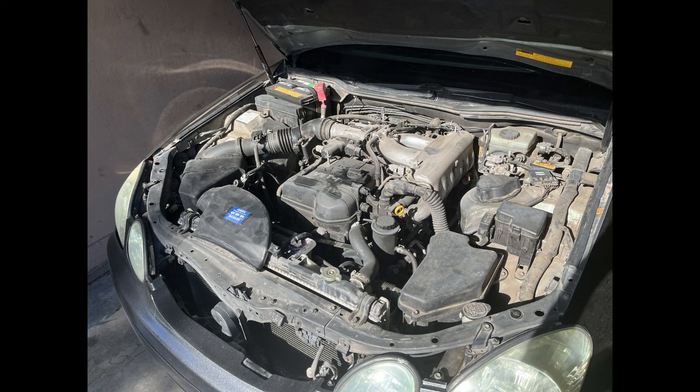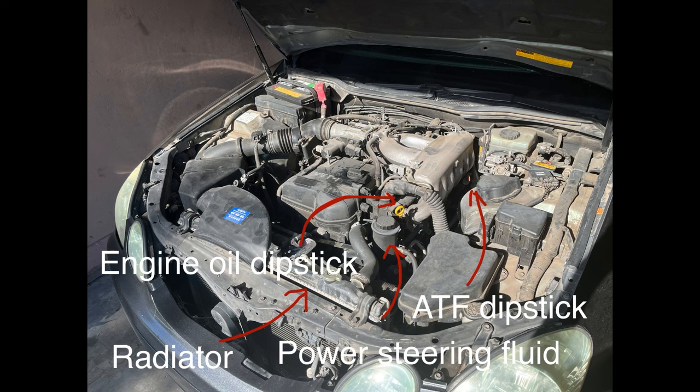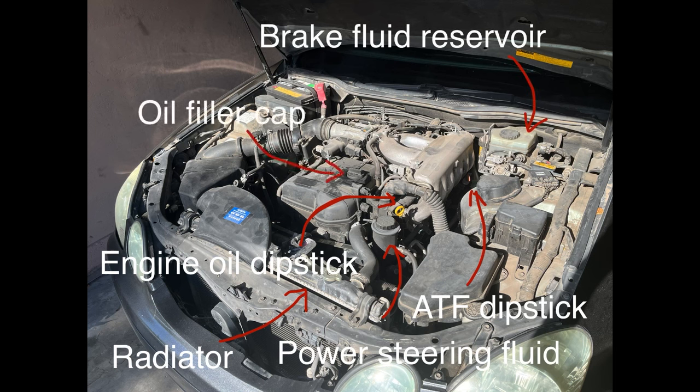Here is a general depiction of things that you want to inspect when you're under the hood. We have the radiator, power steering fluid reservoir, engine oil dipstick, transmission fluid dipstick, brake fluid reservoir, and the oil filler cap.